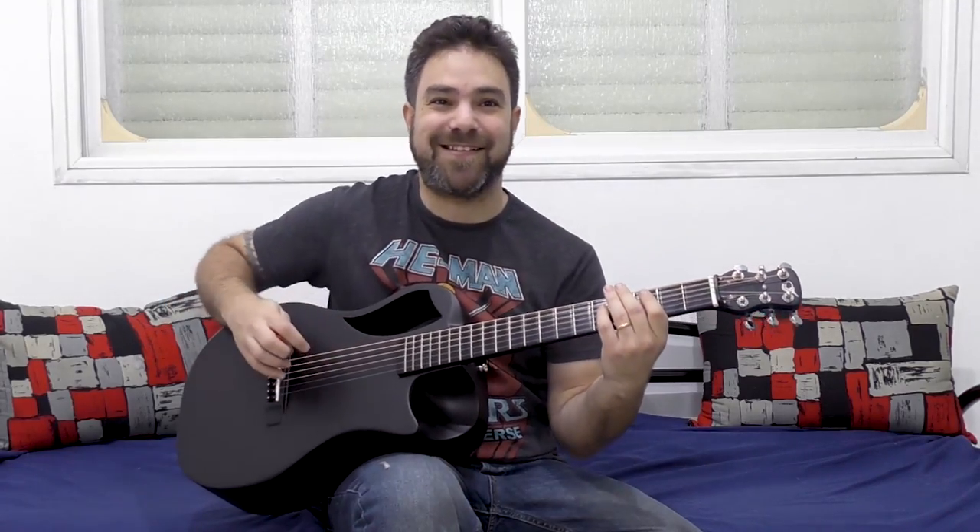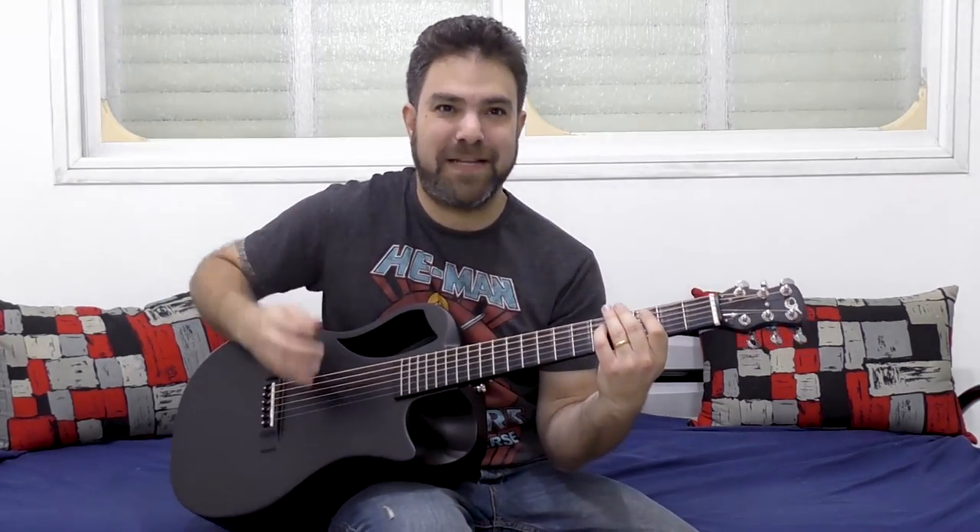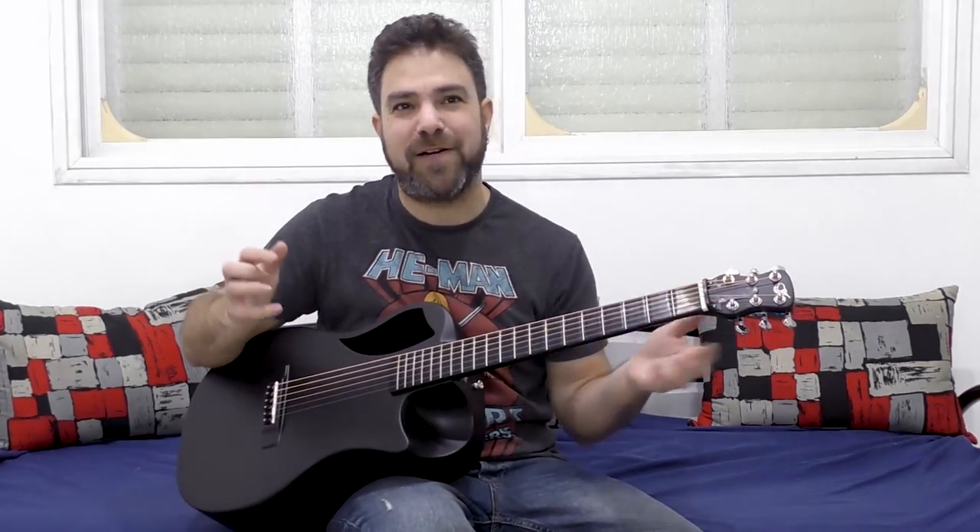Oh no! The guitar police is outside — blasphemy, playing electric riffs on an acoustic!